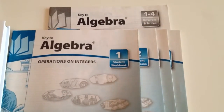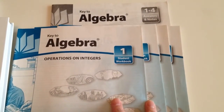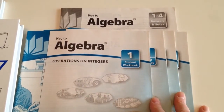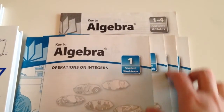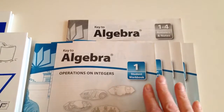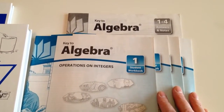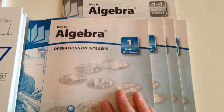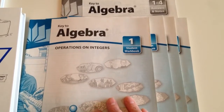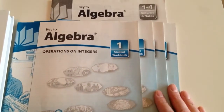The Key 2 series has 10 booklets. I only purchased the first four and the answer key to see if this will work for him. If it does, I'll just get books 5 through 10 and the other keys. You can also purchase a test booklet, but that's like 22 dollars, and for us we usually don't move past a concept until I know the student has a good grasp of it — so I'll either come up with my own test or just continue forward.